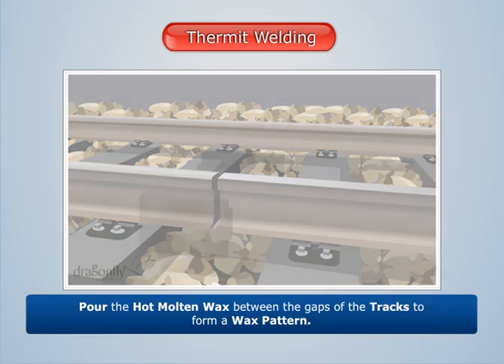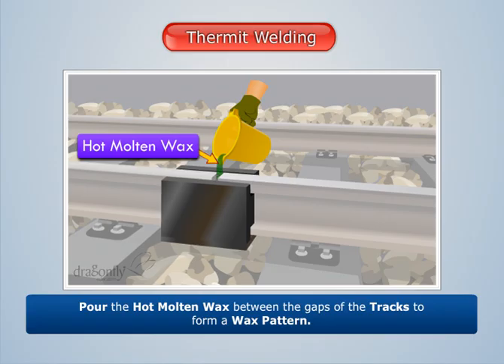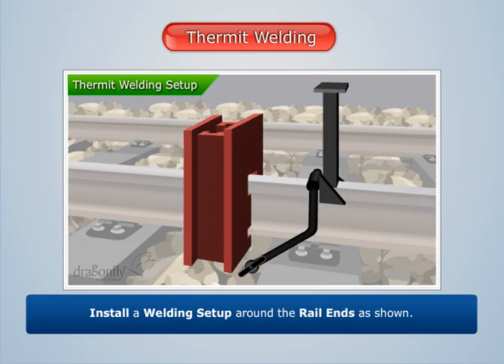First, pour the hot molten wax between the gaps of the tracks to form a wax pattern. Then install a welding setup around the rail ends as shown.